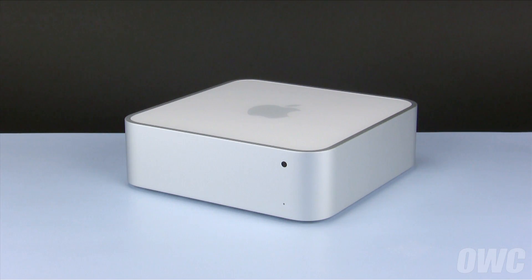We've already shut down and unplugged the Mac Mini, gathered our materials, and are working on a soft, static-free work surface. We are now ready to begin.